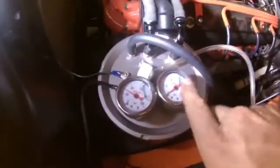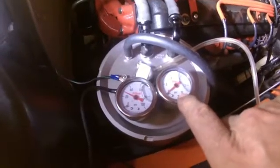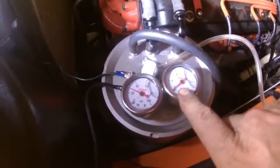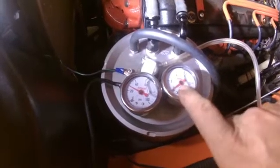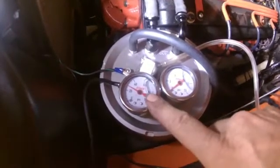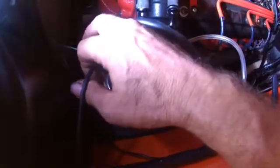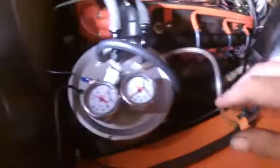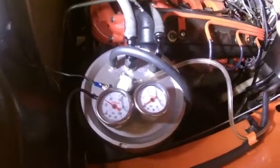They put two fuel pressure gauges on here — they're really pointless, they don't need to be there, kind of foo-foo stuff. But one is for the low pressure side and one is for the high pressure side. Then we have our wires coming in: one for the ground, and the other coming in from the computer that turns on the fuel pump. That's it, that's all there is to that.